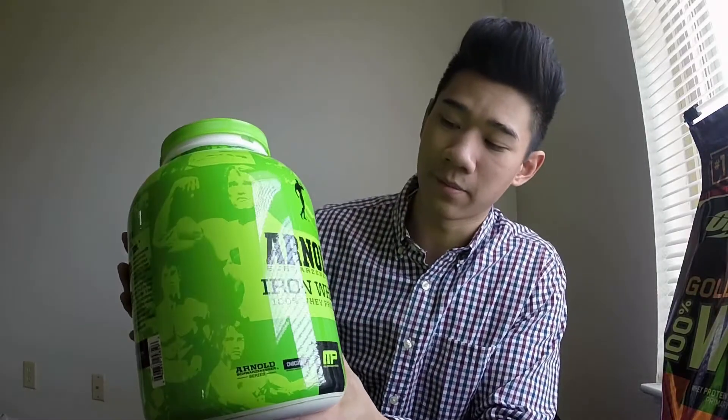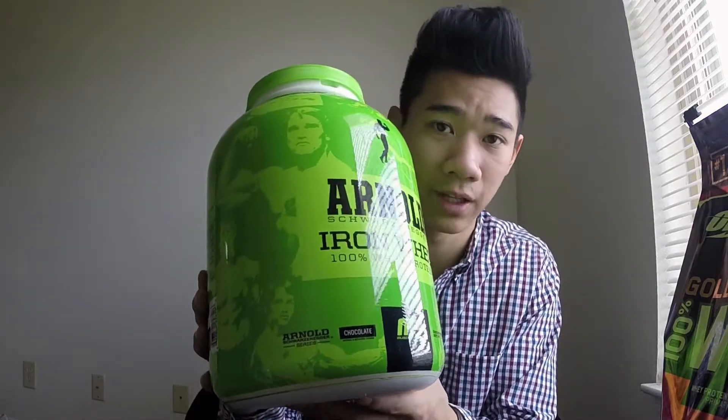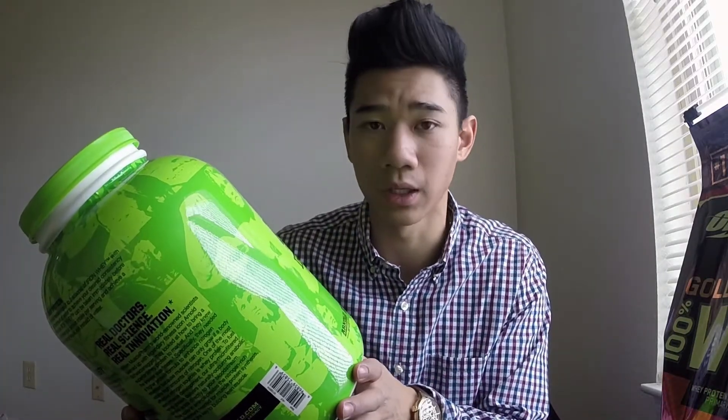I went to Sam's Club and picked up a five pound tub of Iron Whey. Never had it before — had it last night for the first time. Chocolate flavor, and it actually tastes really good. It's comparable to the Optimum Nutrition, I would say, flavor-wise and mixability.